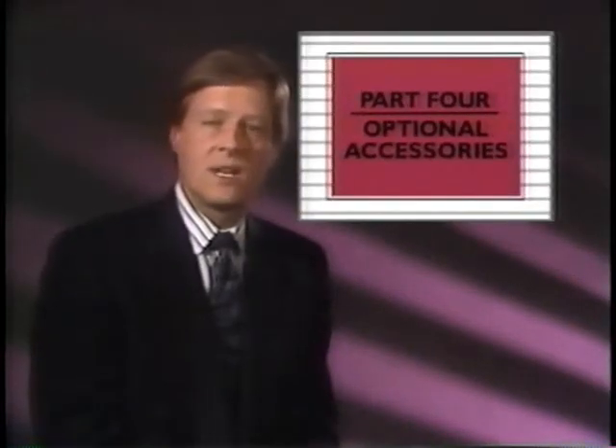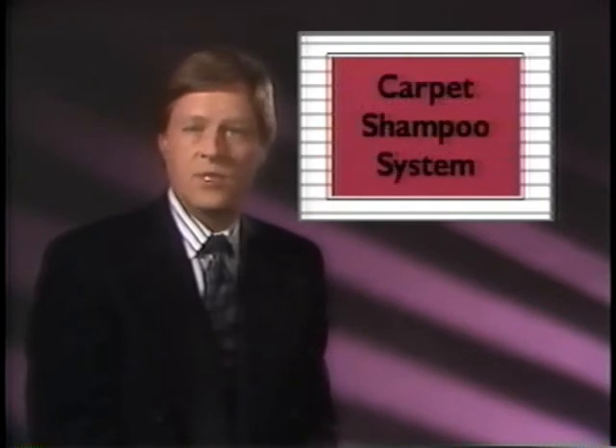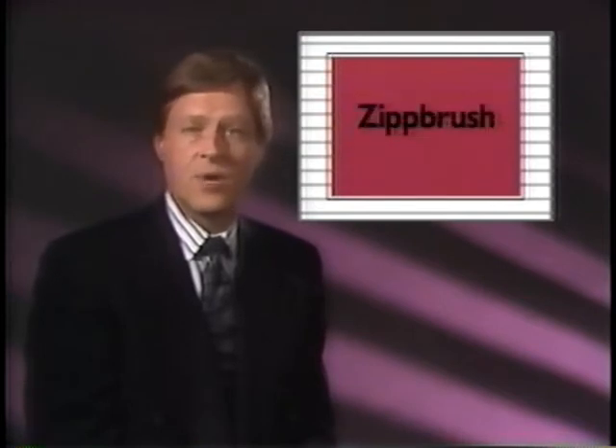In this section, we'll discuss several optional Kirby accessories that will greatly enhance the usefulness of your Generation 3. These include the carpet shampoo system, the floor care kit, the turbo accessory kit, and the zip brush. Let's begin with the carpet shampoo system.